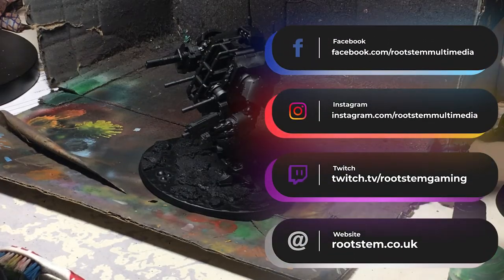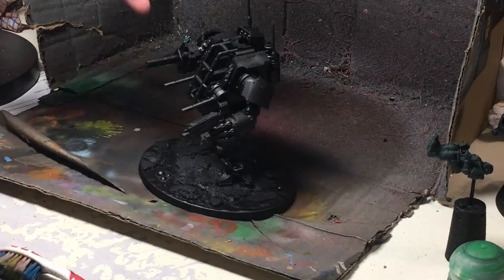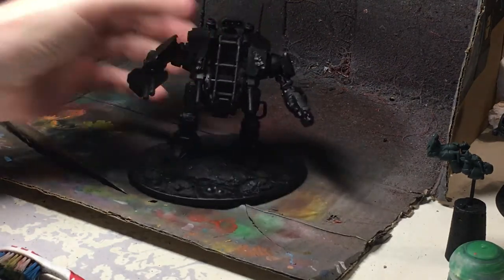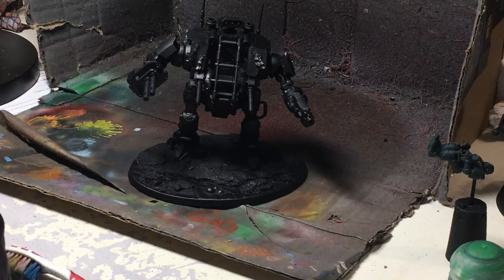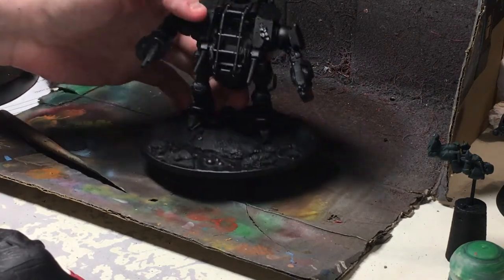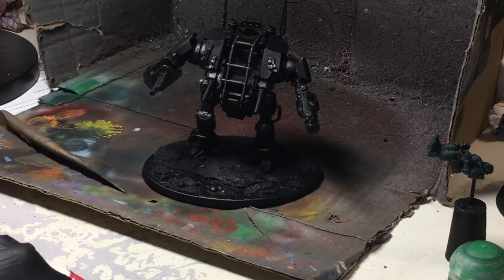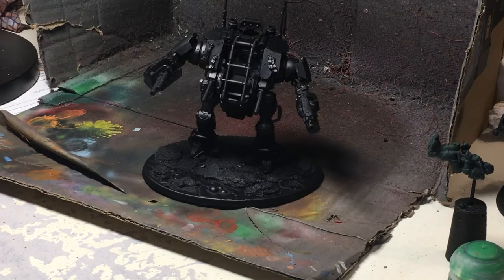Hi guys, welcome, and if you're not already, please like, share, subscribe, hit that notification button if you want to see more. Today we're going to be painting up one of these Invicta Tactical Warsuits - yes, I did have to look that up because I don't own one. This is a commission I'm currently doing, and we're going to be painting this up in Dark Angels green.